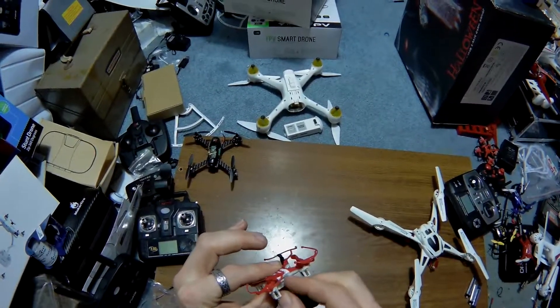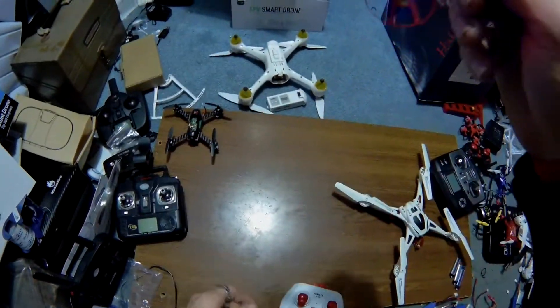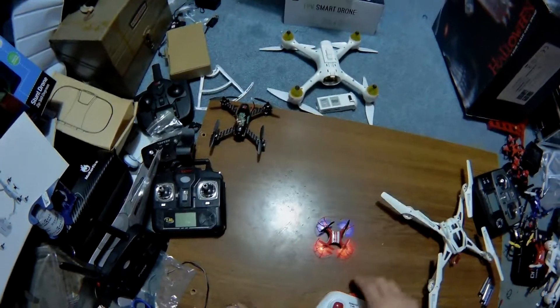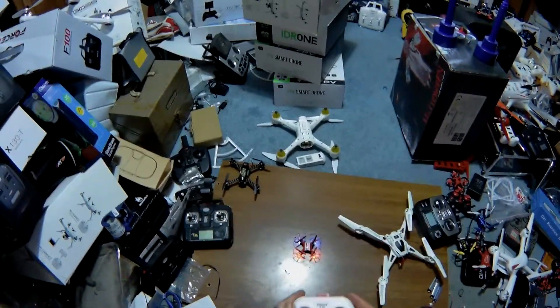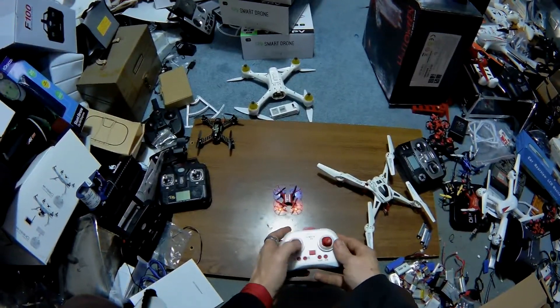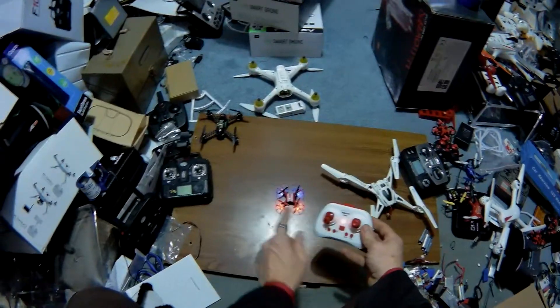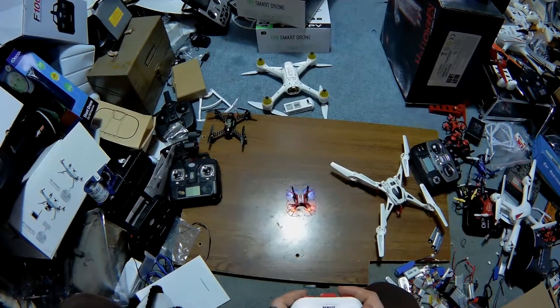This has a toggle on it. The battery is proprietary — it's soldered in — so you want to maintain it. If you let it sit, charge it every once in a while, because if the battery goes, it's gone. We've turned this on, it's blinking. We should be bound to a solid light.